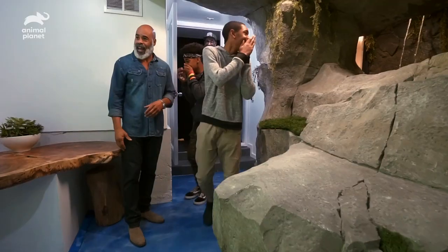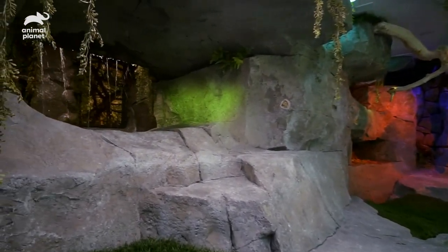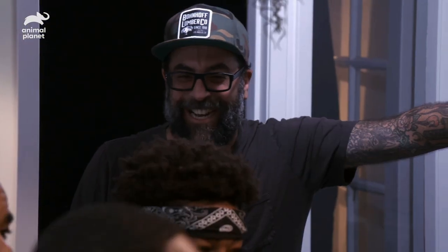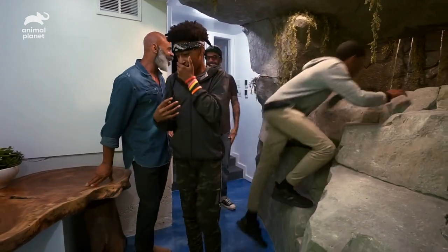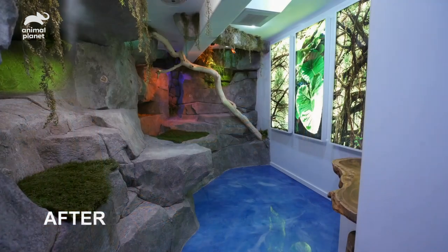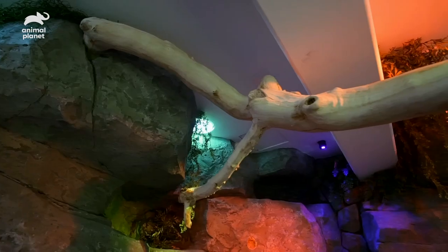My God. What the heck? Whoa — that is amazing. I think I'm going to faint. This is the same room. This isn't the same room — no, man. We went somewhere. Oh, my God. This is their natural environment. You see this, guys?